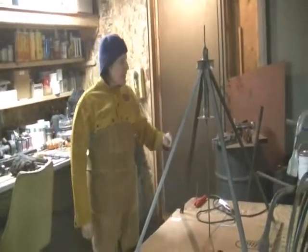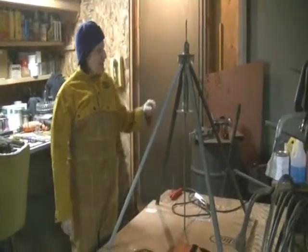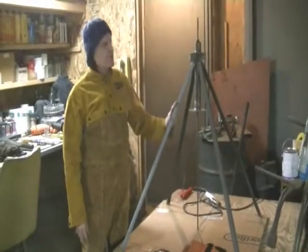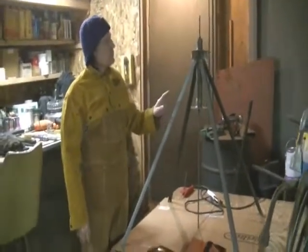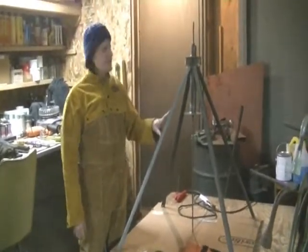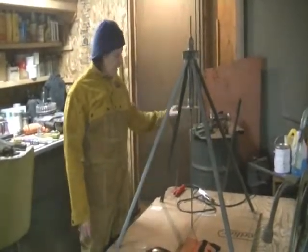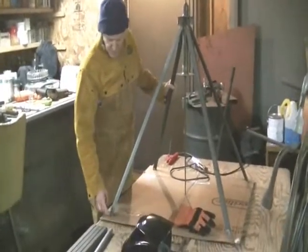Today we're going to talk about putting together a couple of roof mounts. What I'm putting together right now is for a TV antenna, and it's similar to the roof mount we're going to put together for the wind turbine. I'll show you the setup we've got.